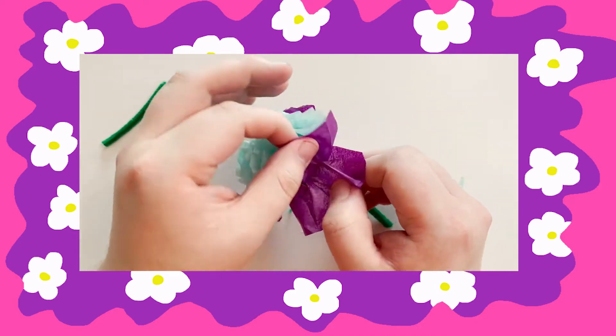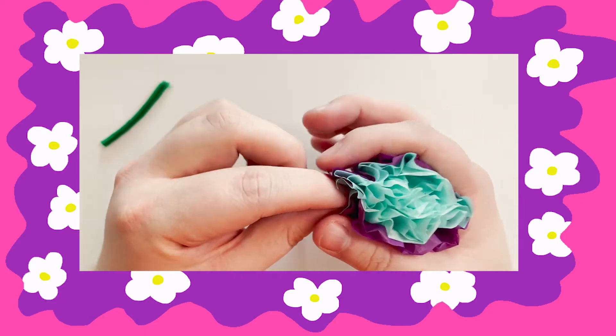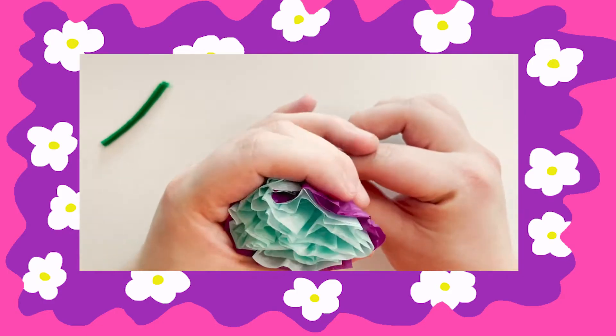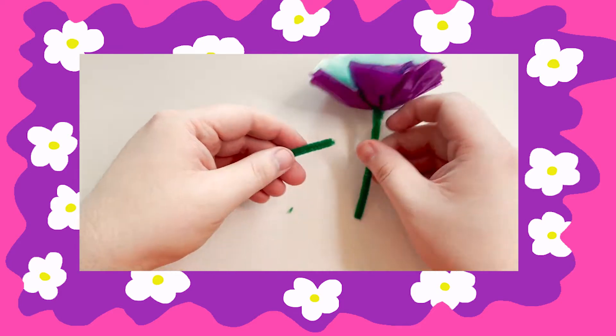After the tissue paper is all separated, just kind of adjust it as needed. I thought it would be cool to add a little leaf to my stem.